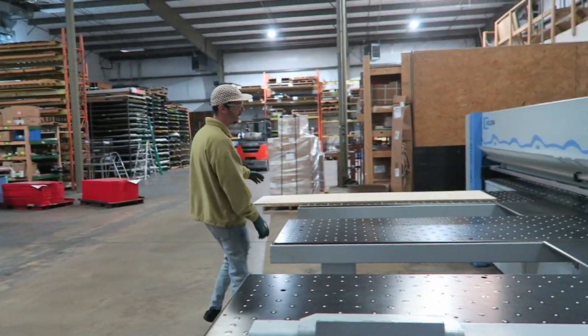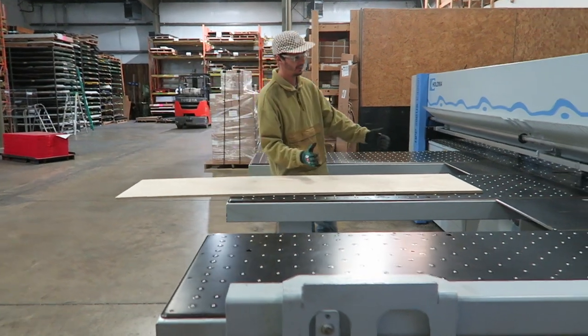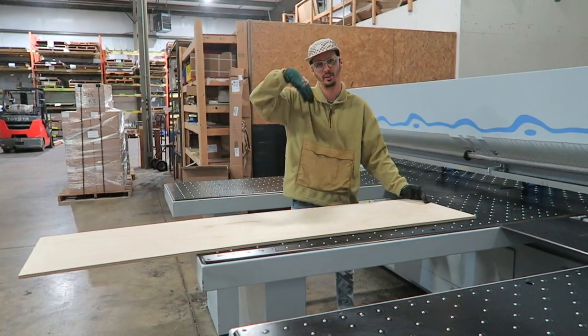So now I'm going to cut it into two pieces — this part is what's going to attach to the backdrop, and then this part will hinge. That's how we do it.